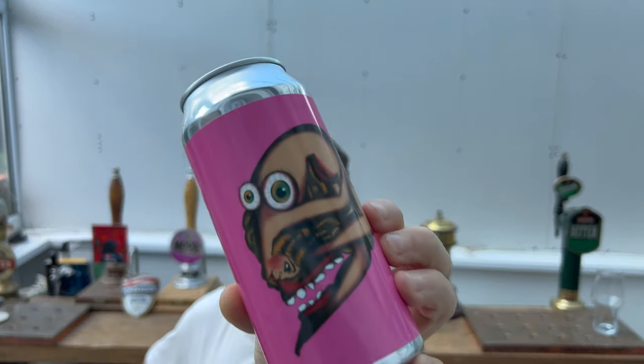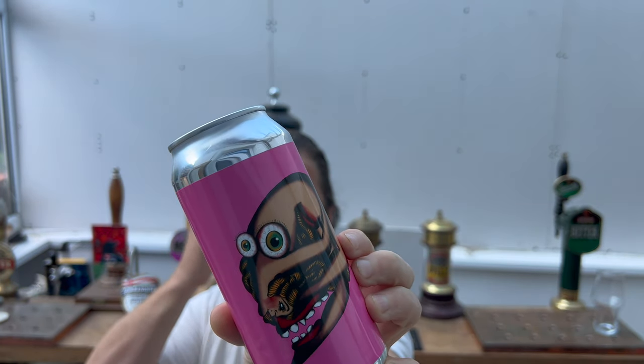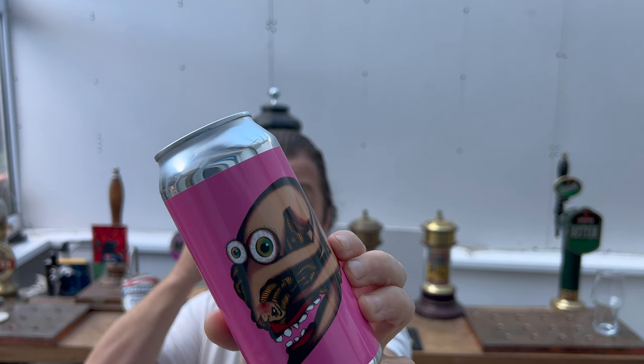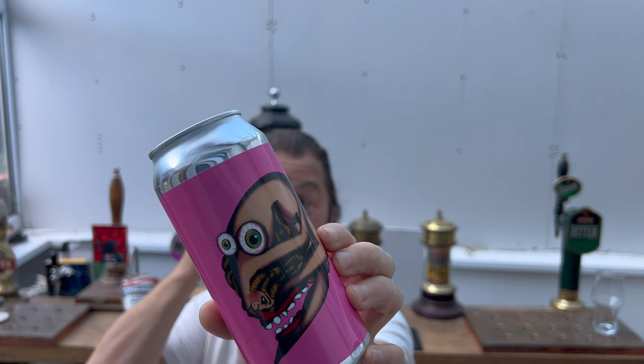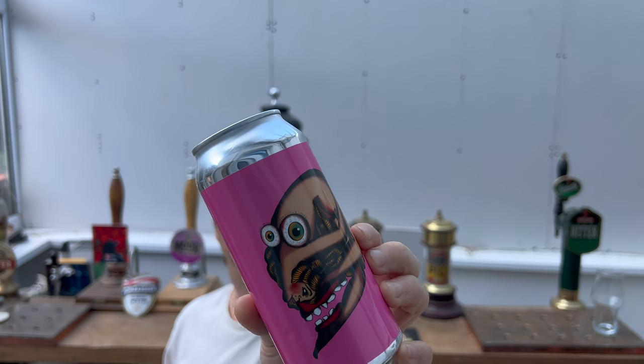Really, really odd isn't it — but I like it. This is from Bad Seed Brewing Company and it's their Swordfish Trombone. This is a five percent ABV modern West Coast session IPA. Let's get it out into a glass and see what we get — pink can, quite interesting to look at.